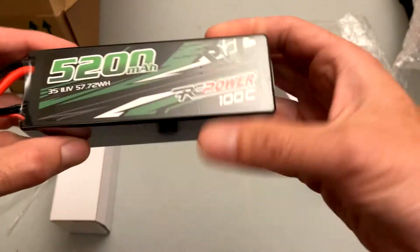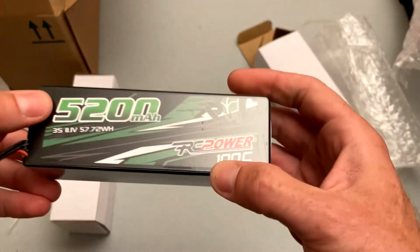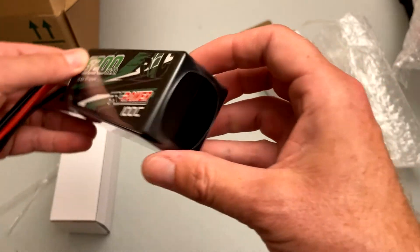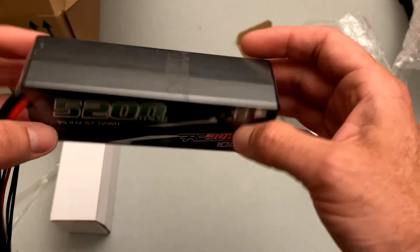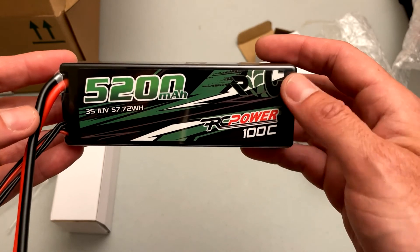Just initial impressions: the case is pretty typical, seems well constructed, and the weight is pretty typical as well. I'll put the weight in the actual testing video. That's it for now, guys — thanks a lot, stay tuned for a lot of LiPo testing.